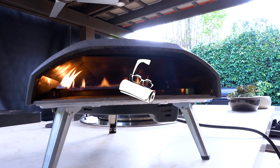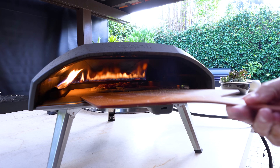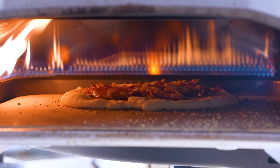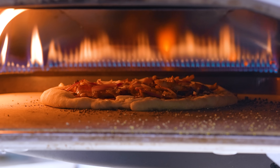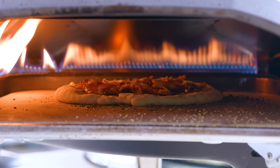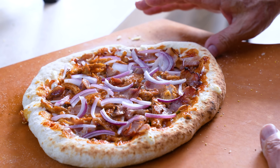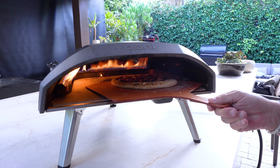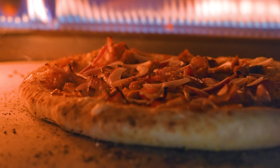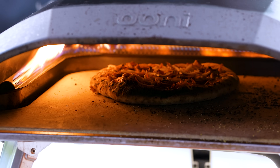Pizza goes in the oven — the cornmeal ball bearings help it slide right off the peel. We've got to keep our eyes on it because it's going to cook very fast. It'll be hotter at the back so after about 20–30 seconds we pull it out and give it a little turn. Look at it sizzling in there — barely 30 seconds and it's already going. Mama mia, we're making a pizza today!